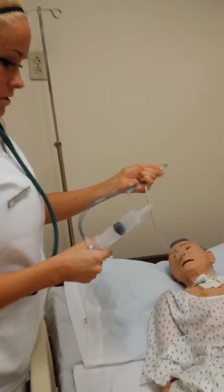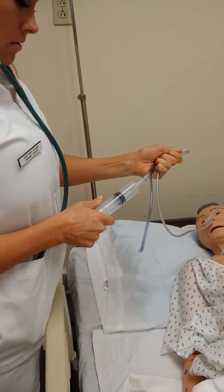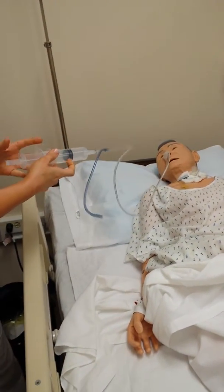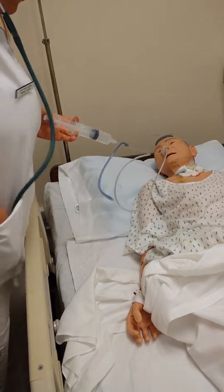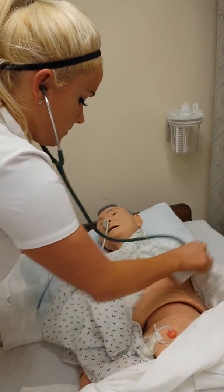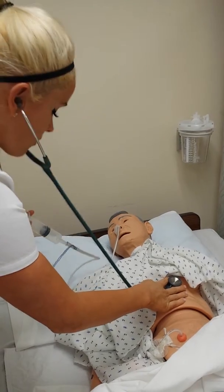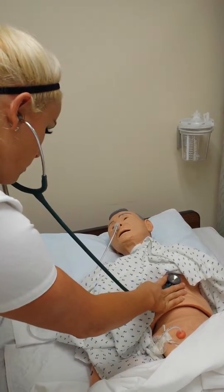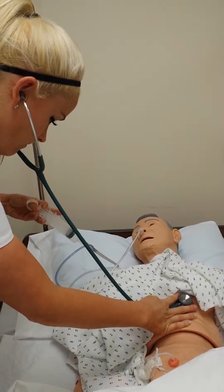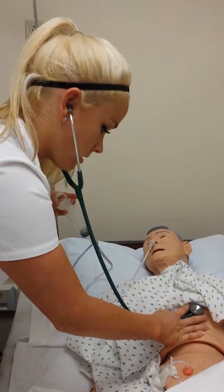We're going to open this while the tube is still clamped. Then we're going to insert the tube — you can release that once it's inserted. Then we're going to listen at the xiphoid process. We want to check for placement as we're pushing the air in slowly. You should hear a bubbling noise, and you'll know that it was placed properly.